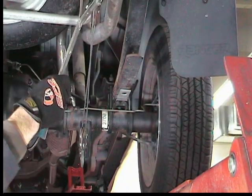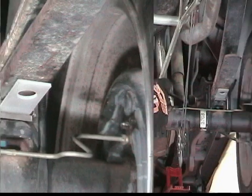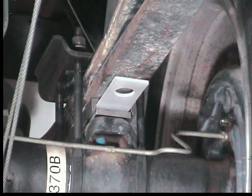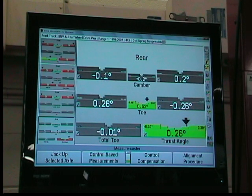Using a come-along or small cable winch, move the axle into proper alignment. Watch the readings on the alignment equipment to determine when the thrust angle is correct.